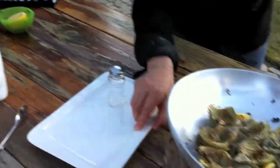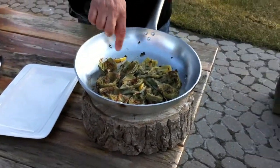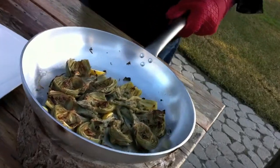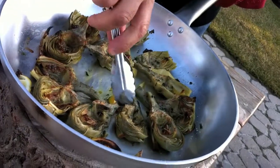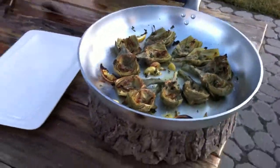Let's plate them. Really simple plates. In the pan, olive oil, big chunks of garlic for flavor and for aroma, and let's plate them.